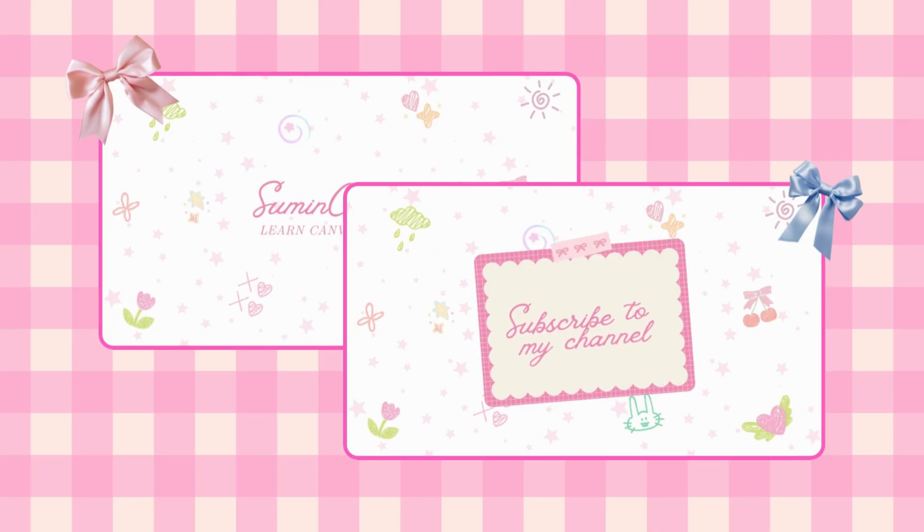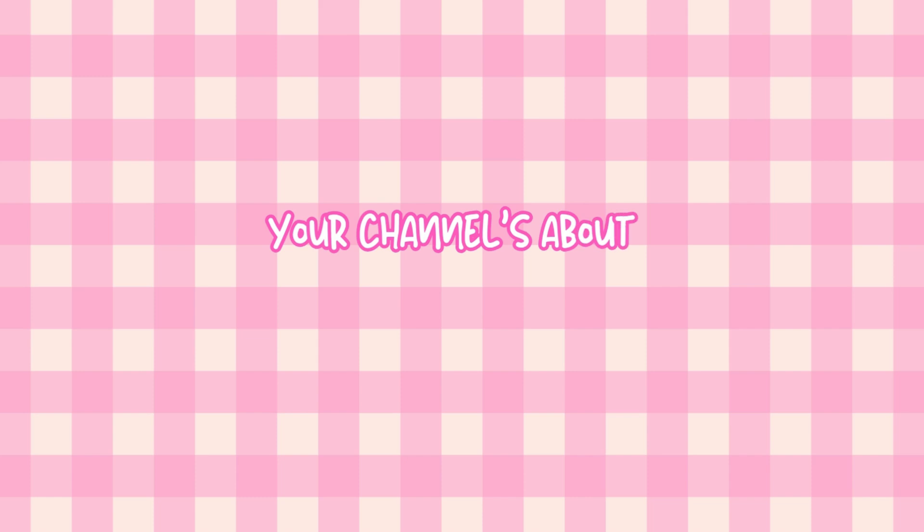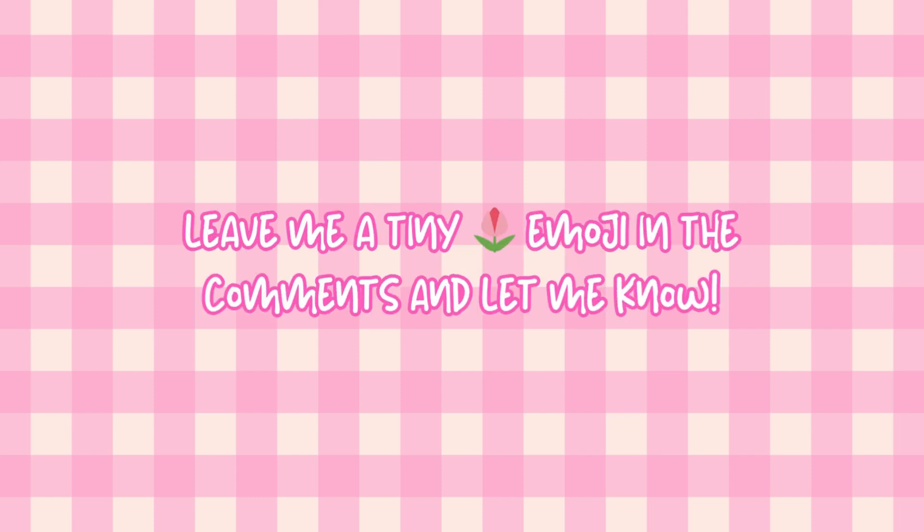Don't forget to save and use them when you edit your videos — your channel is about to glow up so hard! If this helped, leave me a tiny flower emoji in the comments and let me know.